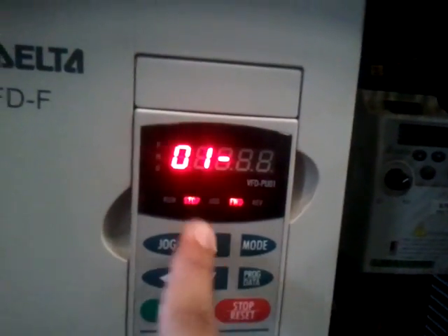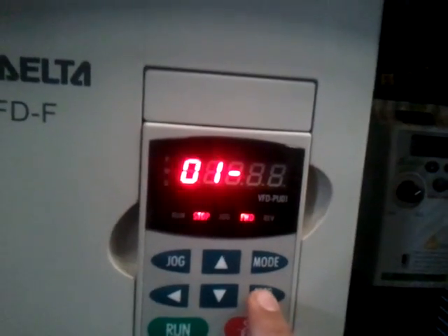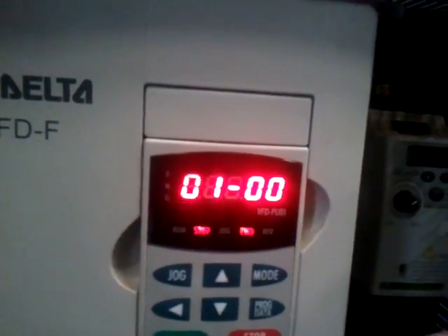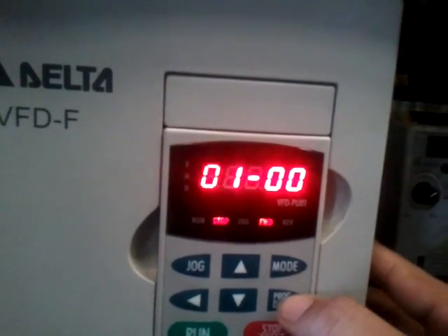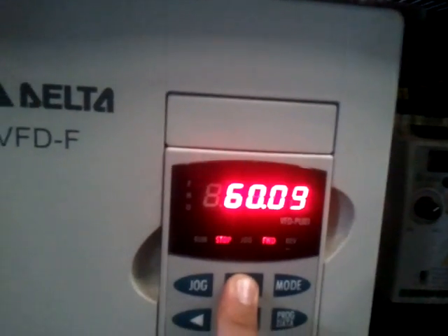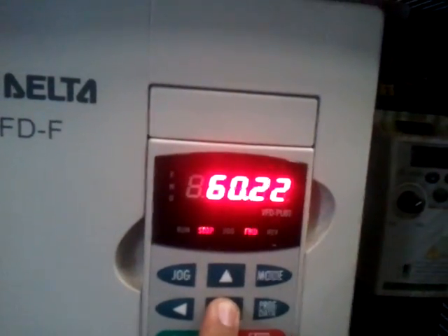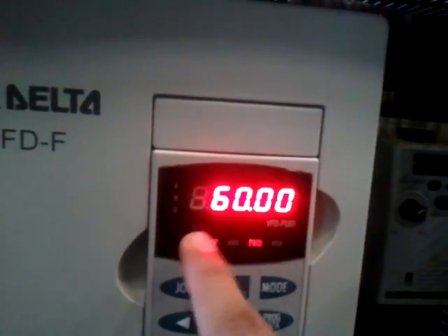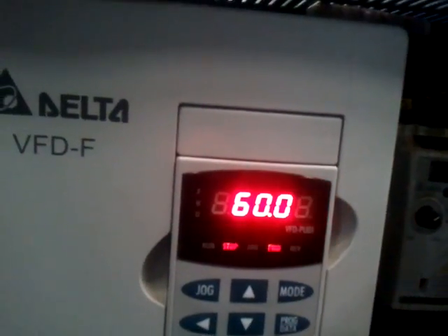So that is actually 01, and then you press program again, and you can set it over here — that's 0100. Then we press program again so we can set the maximum frequency. We can increase or decrease the maximum frequency, but the set parameter right now is 60 hertz. So we set it at 60, and then we press program.